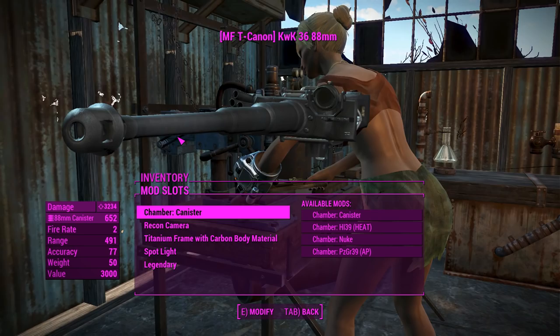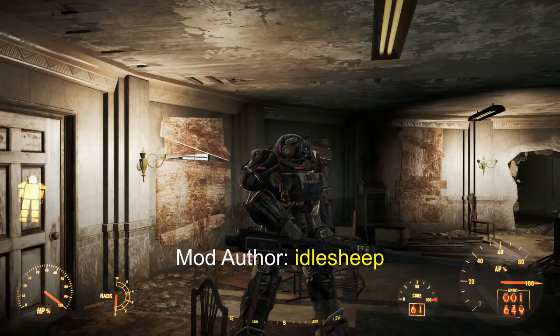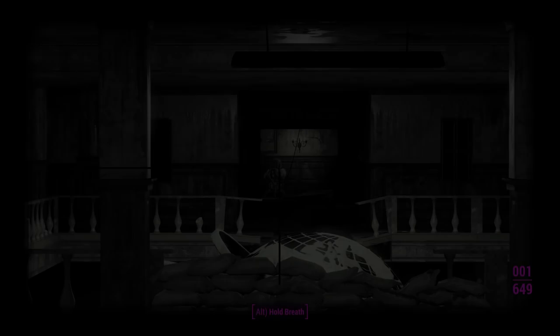Into Gunner's Plaza now, and probably into some power armor too. Here we are in Gunner's Plaza in a nice set of T60 power armor. So now we are not completely dwarfed by it, and that definitely looks a lot better. Right now we've got this thing loaded with canister shell.